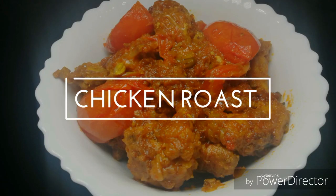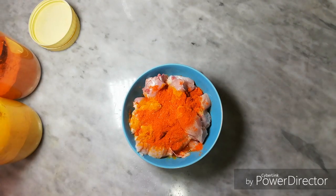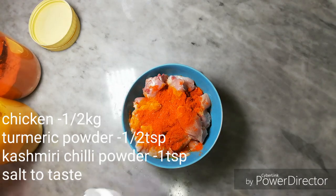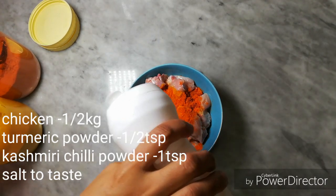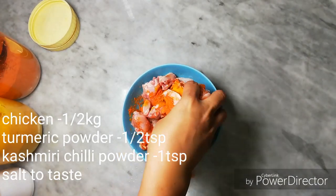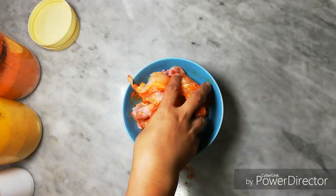I have a chicken roast. 10 grams of chicken, 1 teaspoon of Kashmiri chili. Mix it. It's a bit dry.